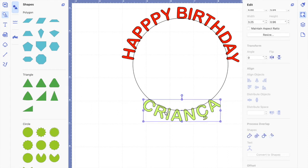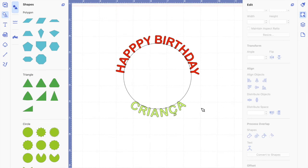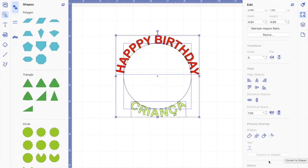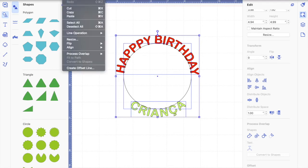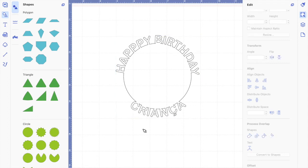Move the word a little bit lower if it's overlapping too much, as it'll cut too much of the letters. Now go to Shapes > Process Overlap, or Edit > Process Overlap, and choose Weld. Either way will work. Look at that — it looks perfect! You can send it to the machine now and it will cut everything together.